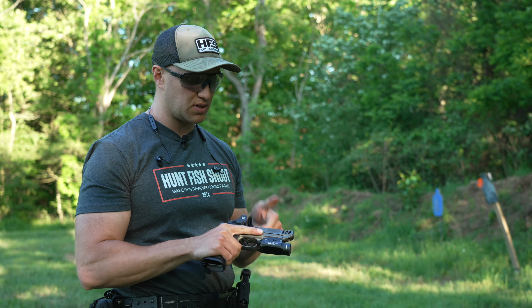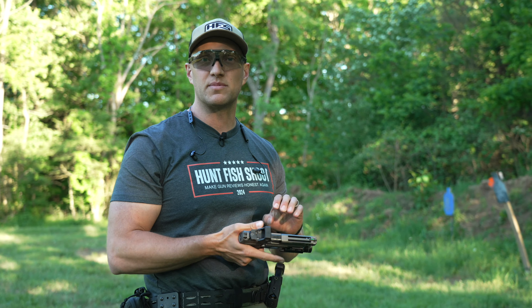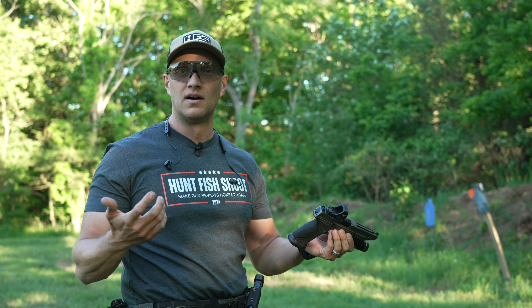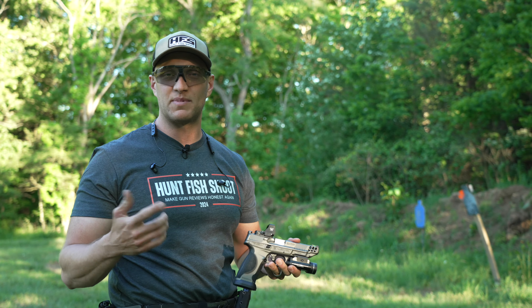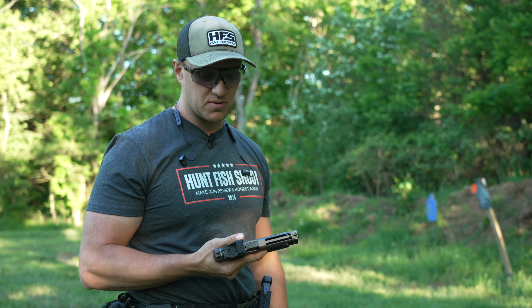Vortex does some great things with their warranty. Like this dot right now — I could throw it across the yard, run it over with the F-250, hit it with a combine or something like that, pick it up and send it back to Vortex, and they're going to send me a brand new one, no questions asked. That VIP warranty is hard to beat.